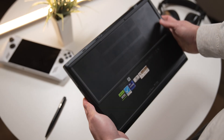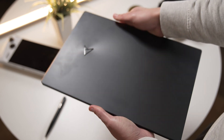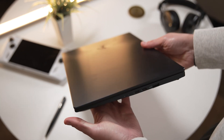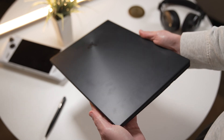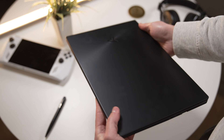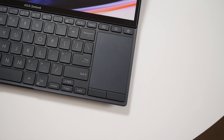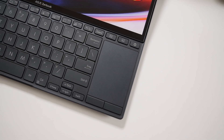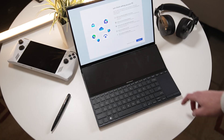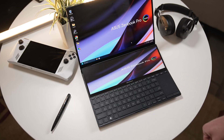Even though the main display is 14.5 inches, you still have a fairly small footprint. The laptop itself is around 18 millimeters thick and weighs around 1.7 kilograms, making it really easy to throw into your backpack and take with you wherever you go. They also saved some space by not placing the mousepad below the keyboard, and once you get used to the new placement it actually works better — at least it did for me.